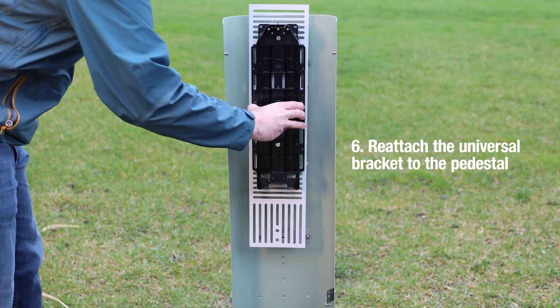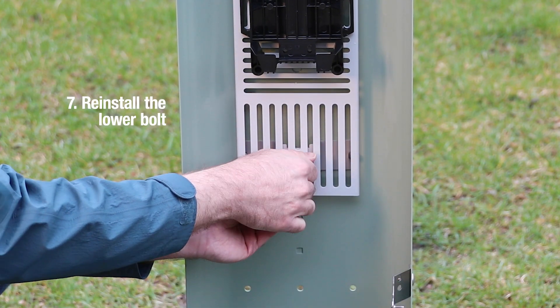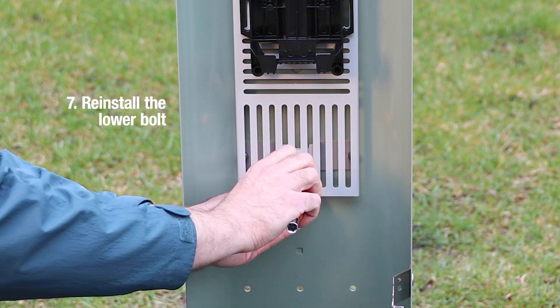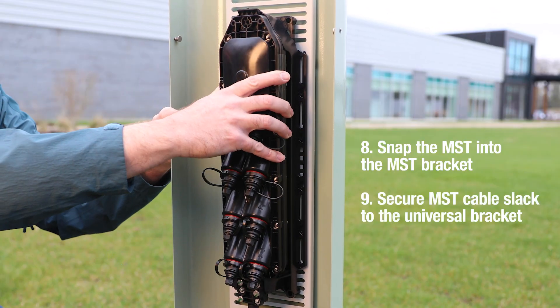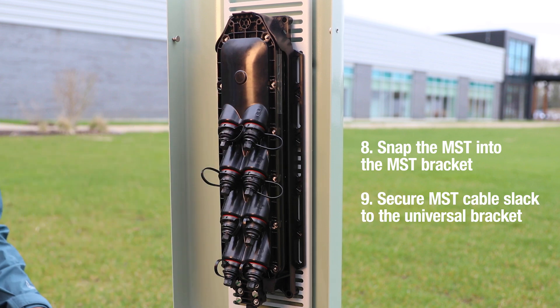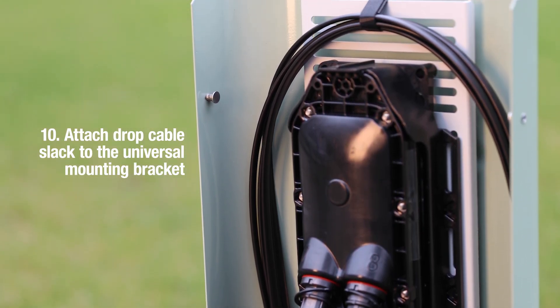Reattach the universal bracket to the pedestal and reinstall the lower bolt. Snap the MST into the MST bracket and secure any MST cable slack to the universal bracket. Attach any drop cable slack to the universal mounting bracket.